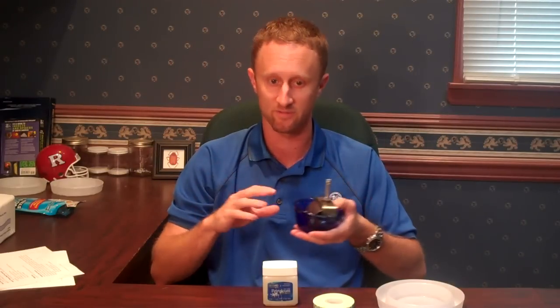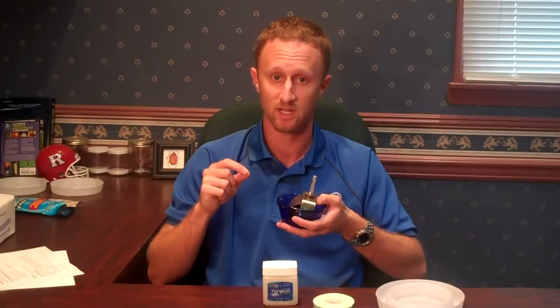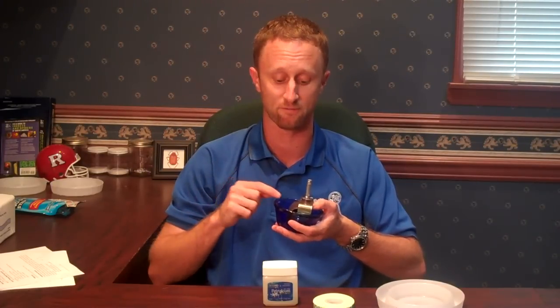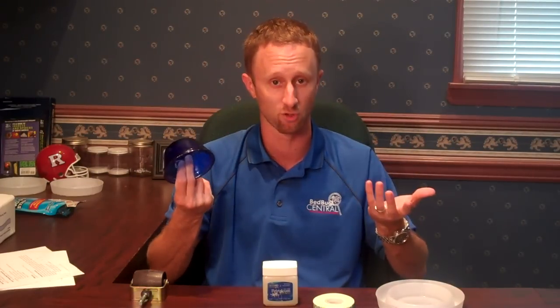Then you fill the device — there are a couple of options. The first option is soapy water. If you put soapy water in here, the bugs will hopefully fall off that ledge into the soapy water and drown. You don't want to use just regular water — bugs can actually float on the surface and potentially float over to the leg and walk up it. You want it soapy so it breaks the surface tension and they drown. The pro to soapy water is that if it spills, it's hopefully not going to destroy your floor. The con is that it evaporates very quickly, so you want to check these periodically — once it dries out, bugs can walk right up the leg.